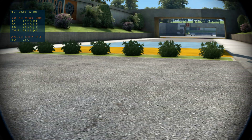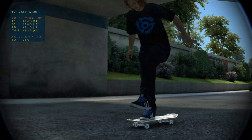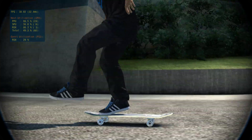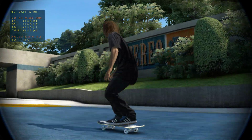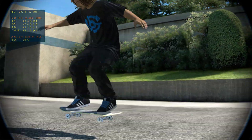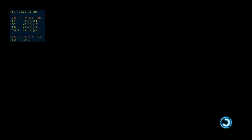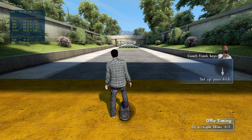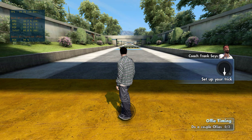Now that you can skate around, you need to learn your first maneuver: the ollie. The ollie is done, as you can see here, by getting your skateboard to jump. Who ever thought that would be possible? Pull the right stick back to set up, and flick it forward quickly to pop an ollie. You can do it.